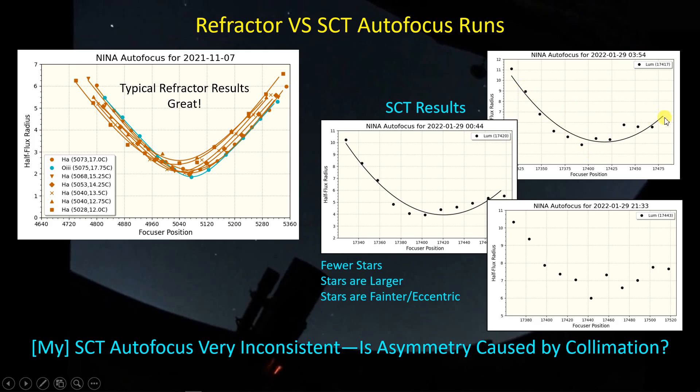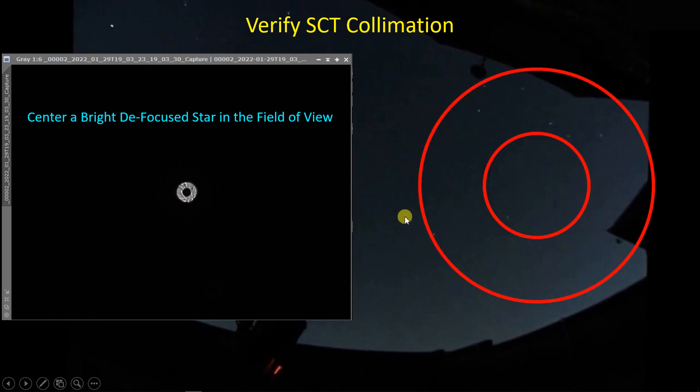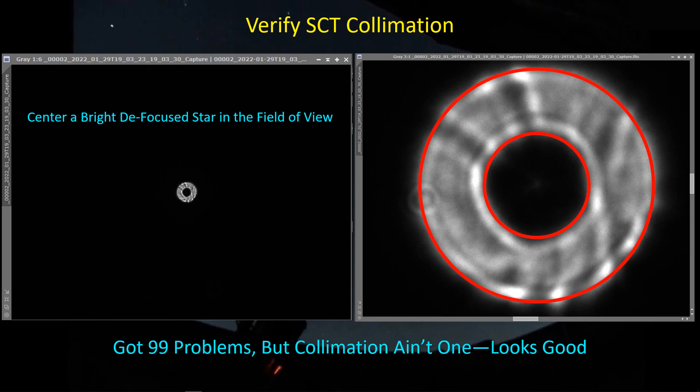This variation made me wonder if I was dealing with a collimation issue, since I'm seeing one thing on one side of focus and something else on the other. With collimation, you take a bright star, center it in the field of view, really defocus the star so you can see the shadow of the central obstruction, and check that it's centered in the outer circle of light from the primary mirror. I formed two concentric circles and overlaid them on the image — the two circles match the image quite well. So I don't believe collimation is the cause of these inconsistent results.